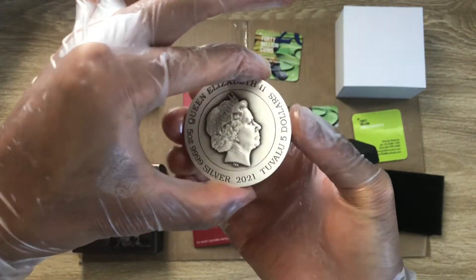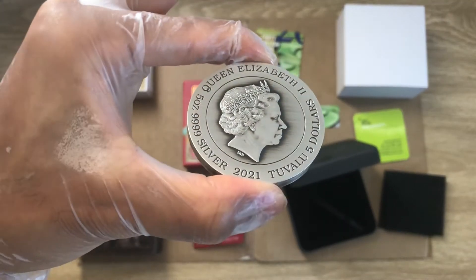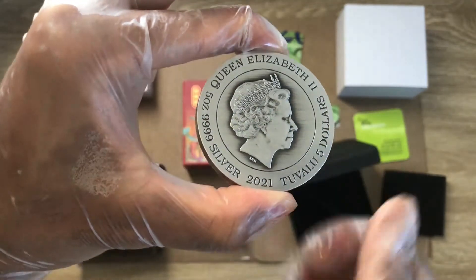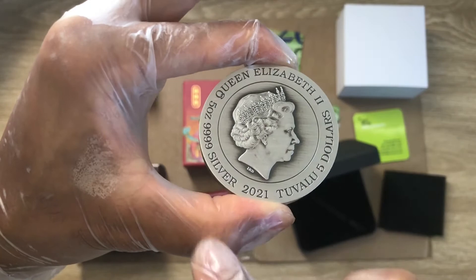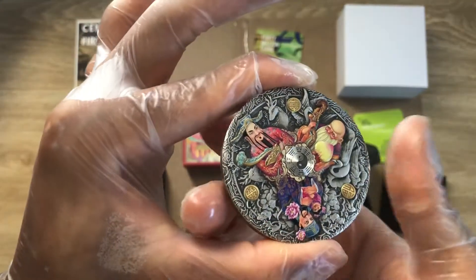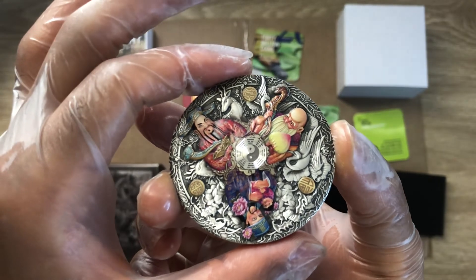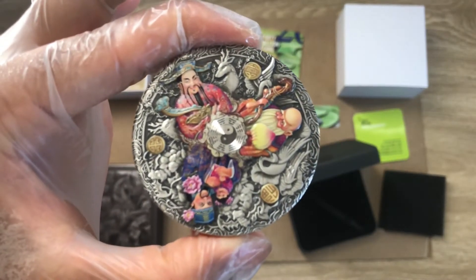On the obverse you have Her Majesty — nothing different there. This coin came in around April or May of last year, or possibly 2020 or 2021 — one of those years. It has been around for a little while, not too long.